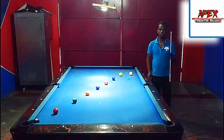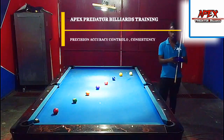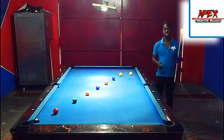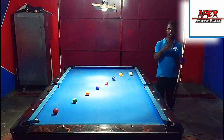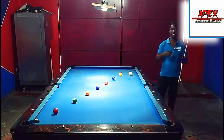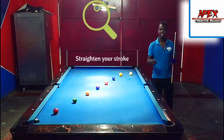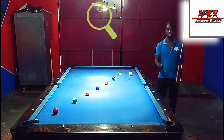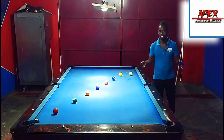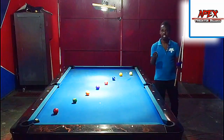Hey guys, welcome or welcome back to another video tutorial lesson from the Apex Predator Billiards Club. My name is Apex Selenium and we are back on the practice table to talk about another fundamental drill towards developing your pool game. This is part two of my fundamental video series, targeting amateur players or players who have been playing pool for a while but never found the correct path towards developing their game with precision, accuracy, consistency, and control.